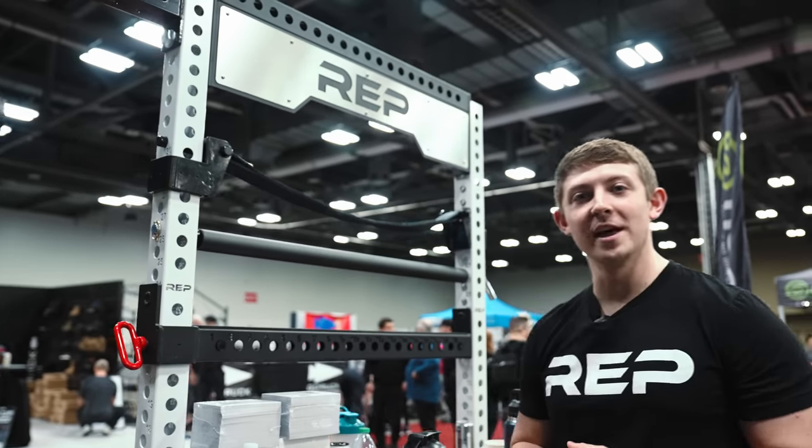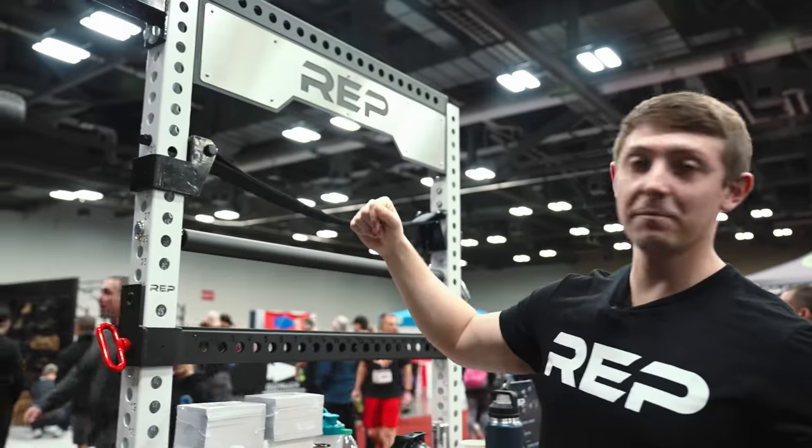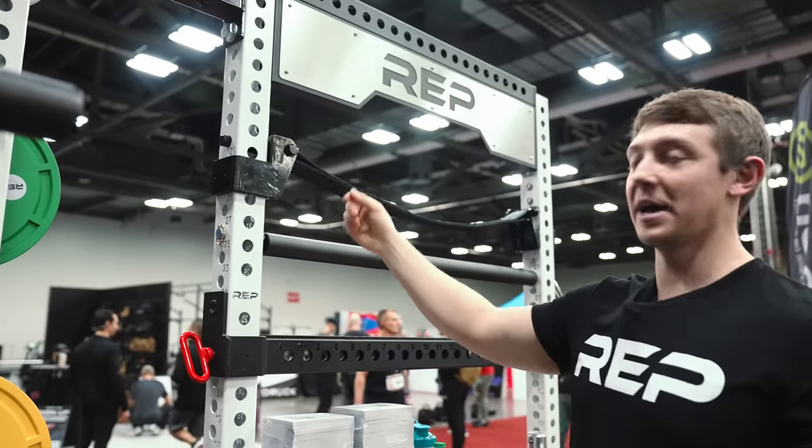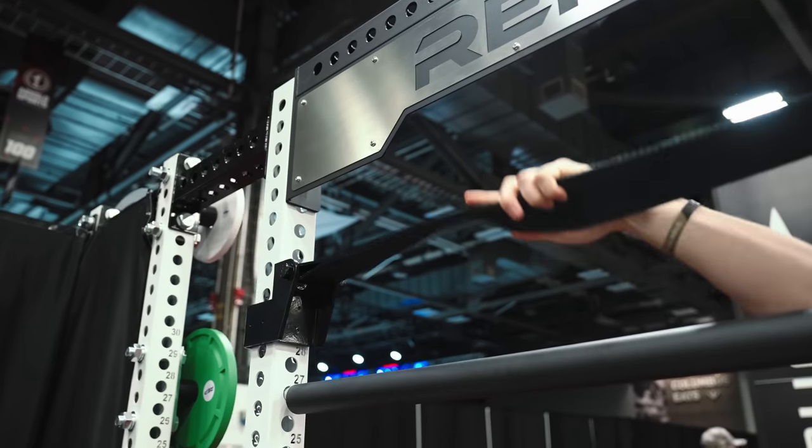What up everyone? I'm Blake, an engineer here at REP. These are our new Strap Safety 2.0s. Instead of matte black, they're now metallic black. It's now a bent piece rather than a welded piece. And we improved the C-cup design to help with anti-rotation.